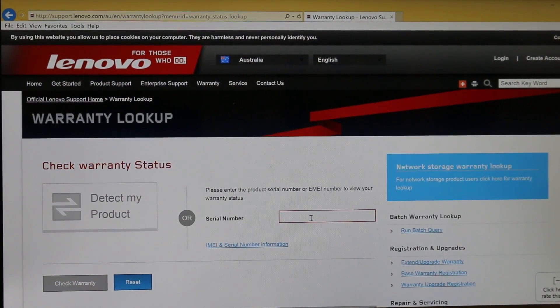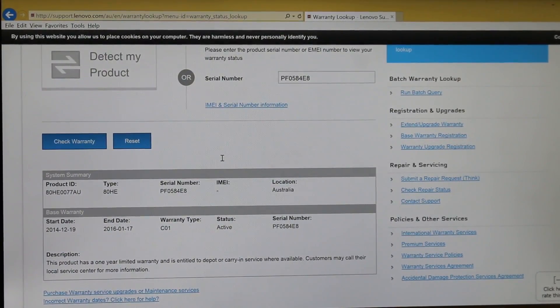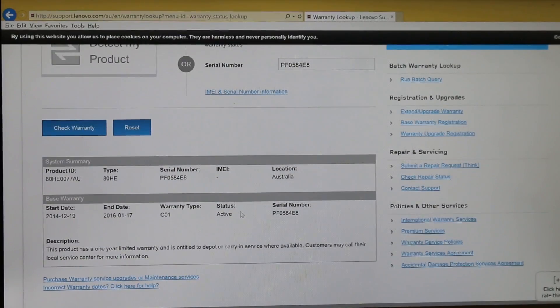Alternatively, if you want to check the warranty status on another Lenovo machine you have, you can just punch in the serial number in the field here, press Check Warranty, and all your details are shown below as well. On this screen you can see the start date and the end date of the warranty, the warranty type, and the status of it.